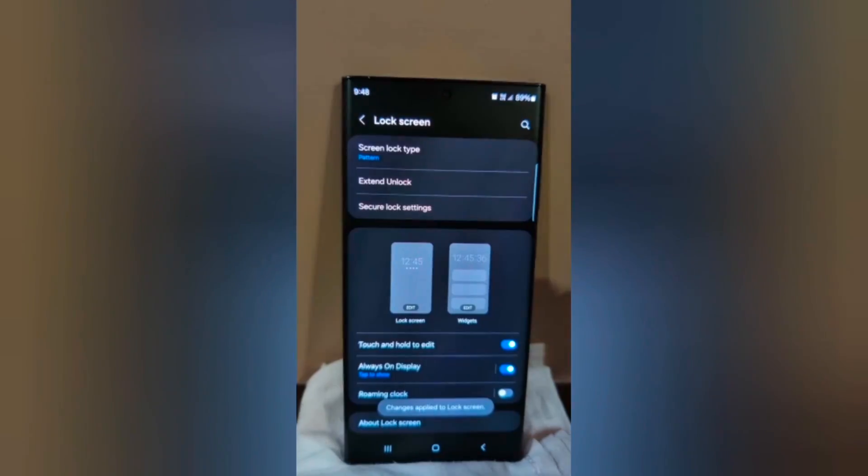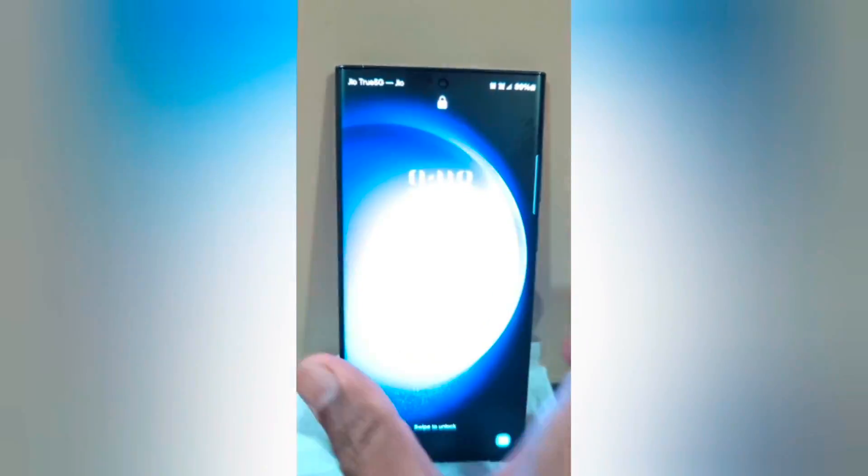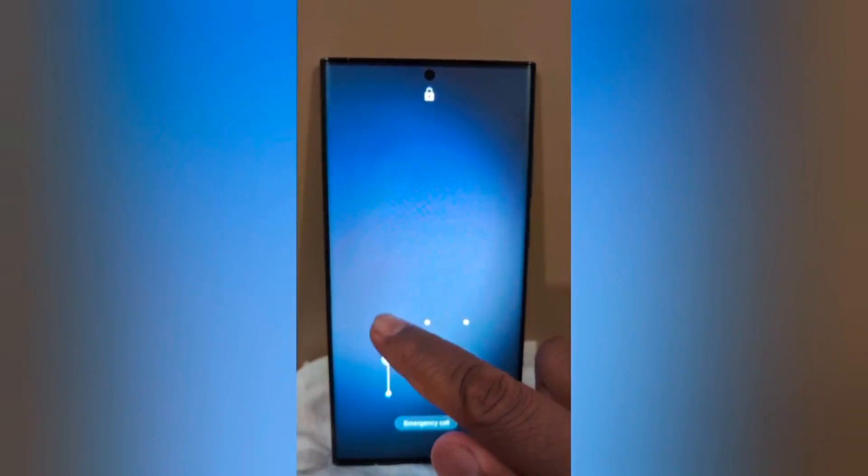Now lock your phone, and you can see the clock style applied on your device. So you can easily change the lock screen clock style.